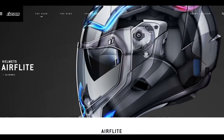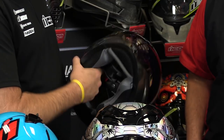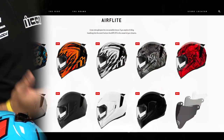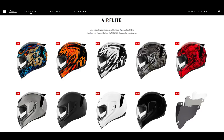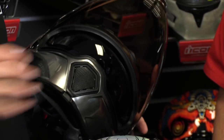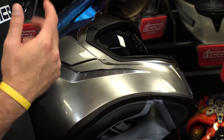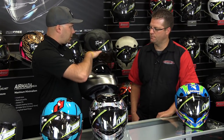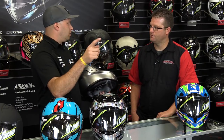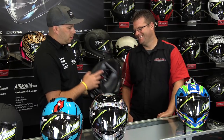There's a layer of air that comes over the top and a layer that goes down between your skull and the EPS, cooling your head off, plus tons of exhaust on the back. Icon made the shield change easier and added a cable-operated drop-down shield. Available shields include clear, dark smoke, light smoke, RST Silver, RST Gold, RST Red, RST Blue, and more. The helmet has three shell sizes: XXS through small, medium through large, and XL through 3X.